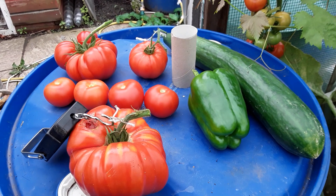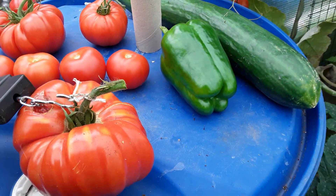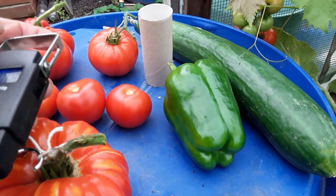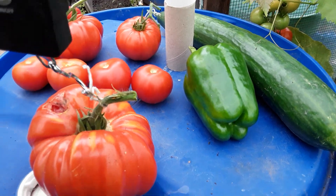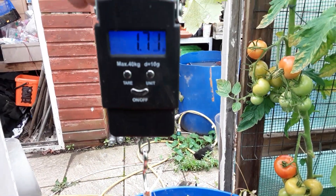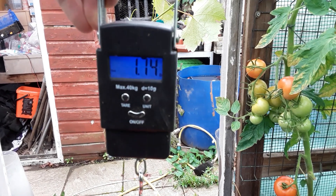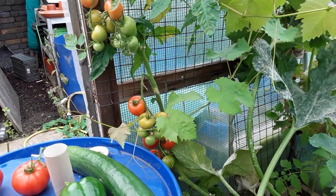Here's some of the haul for today. This is the gigantomo — it's got some damage on it. I've set the scale — let's see if I can do this — and attach it there. So, 1.74 pounds for my giant gigantomo tomato.